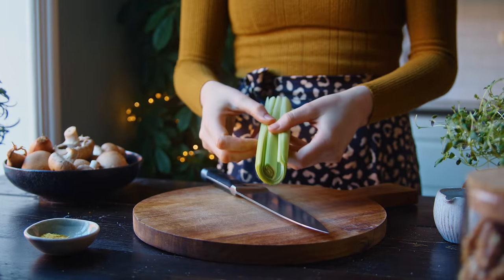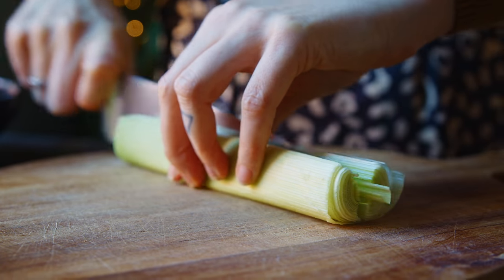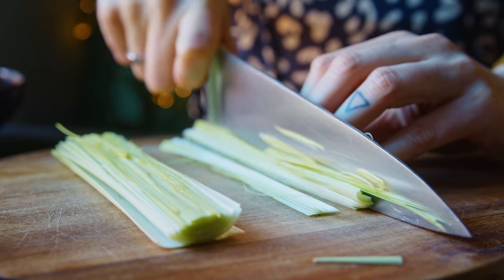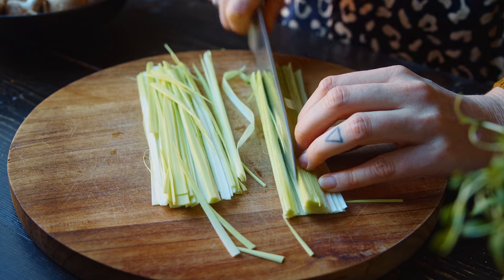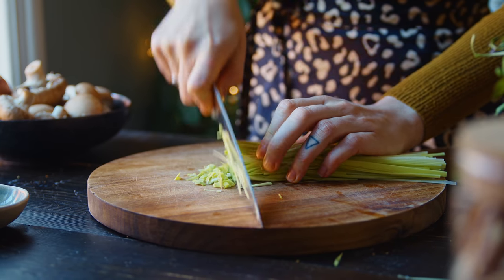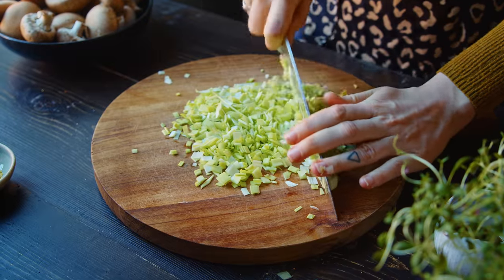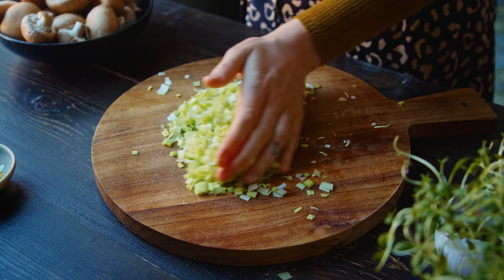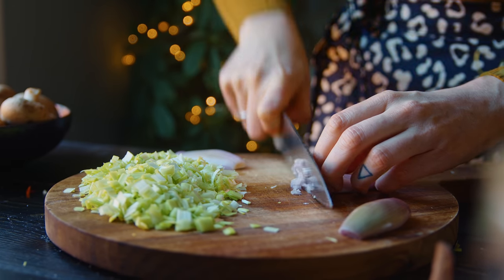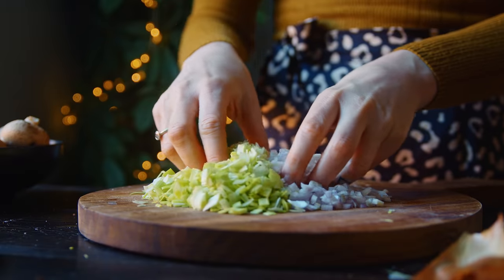First up I've got half of a slim leek, or about 75 grams. I've cut it open to clean any dirt between the layers and I'm just going to slice it thinly lengthways and then chop it finely. I'm also using two shallots, about 75 grams, and I'm going to chop those finely as well. These two aromatics bring lots of flavor to the pate.